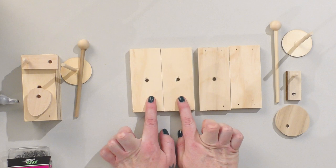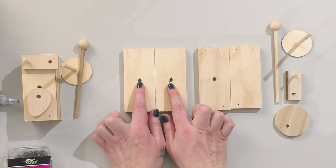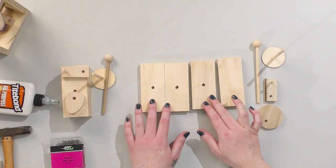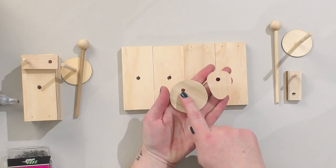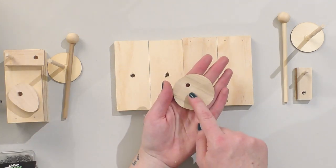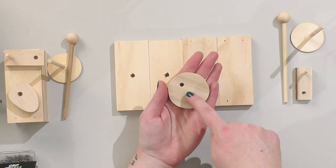I have the two sides of the box, which have a hole that's just a little bit larger than a quarter inch. And then I have the top and the bottom. We also have our cam, which is either a circle or an oval. It has a quarter inch hole drilled in the center — the hole should be off center, actually, so that it spins eccentrically.